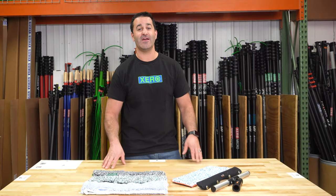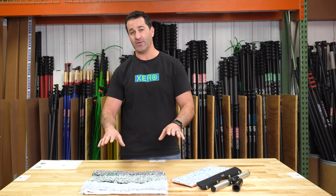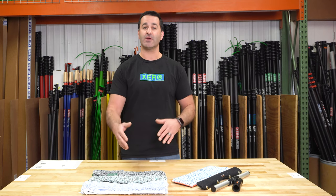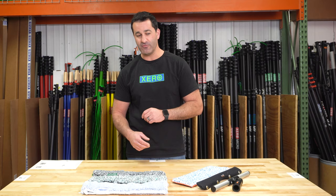Alex with windowcleaner.com. Here I have Steve-O's scrubber sleeve pack. These are Steve-O the window cleaner's — one of the best window cleaners in the world — his favorite scrubber sleeves, put together in a nice simple pack. You can choose 14 or 18 inch. So in Steve-O's favorite pack,